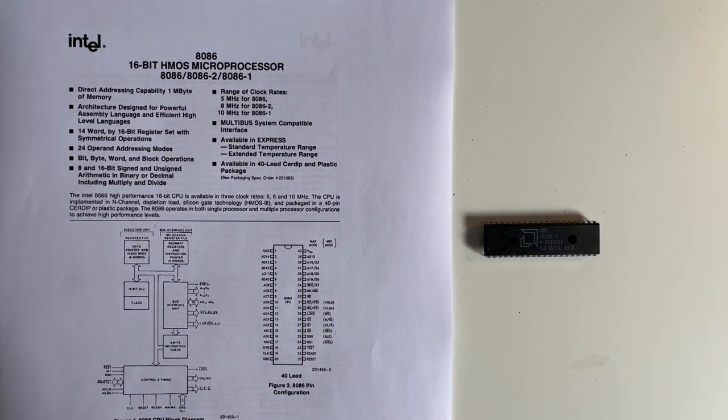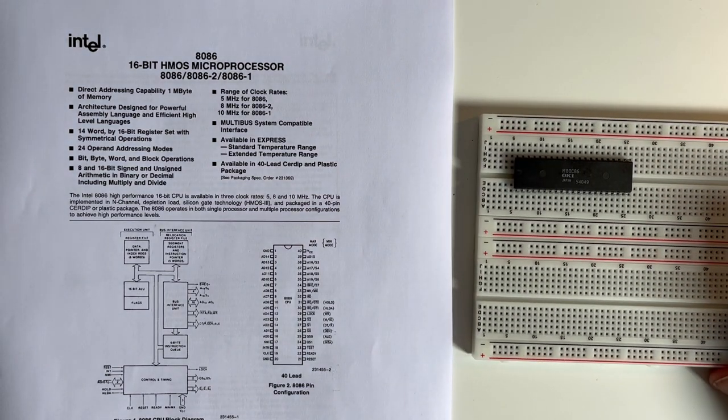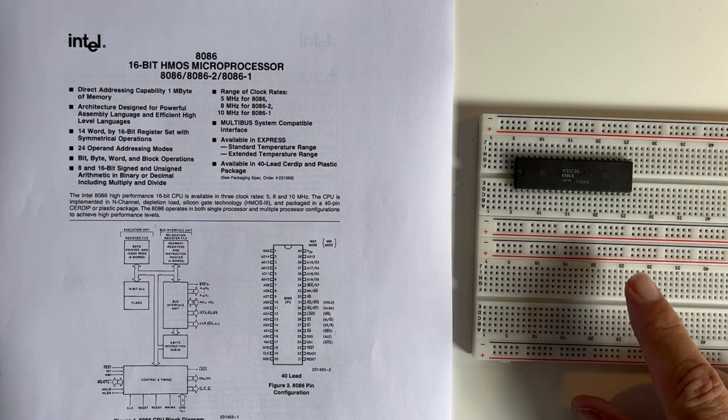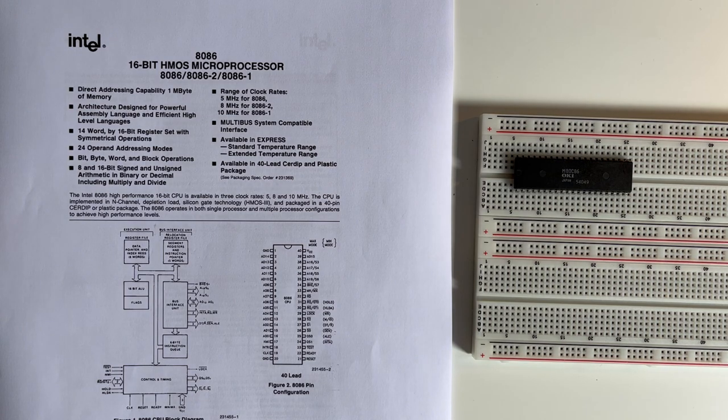So I'm actually going to build on a breadboard using an 80C86. The 80C86 is a CMOS version of the 8086 and it means that we can run it at a slower clock pulse. So eventually we're going to connect the clock pulse — which is on pin 19 — and we'll run a slow clock pulse through this and see how it actually operates.